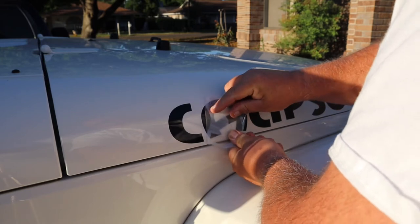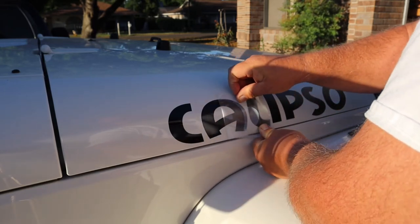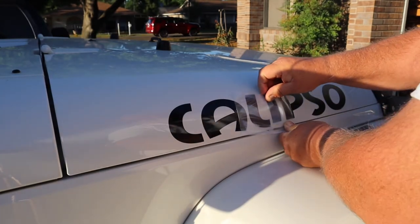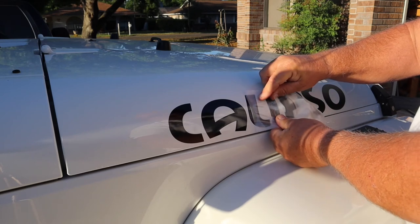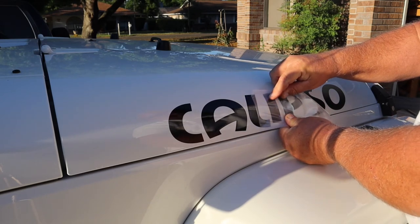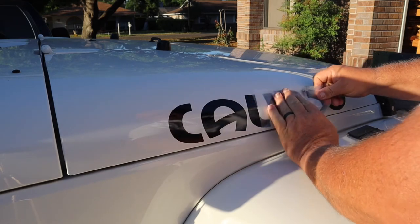These bigger letters are so much easier to do than the tiny letters. If they start to peel up, just push it back down, go backwards, and push it back down.